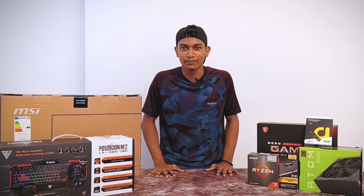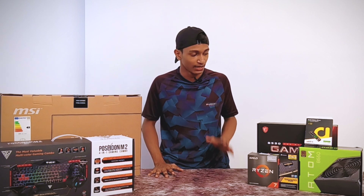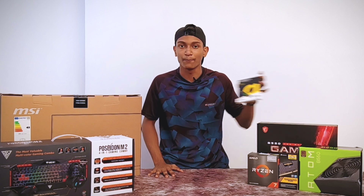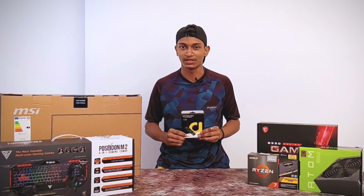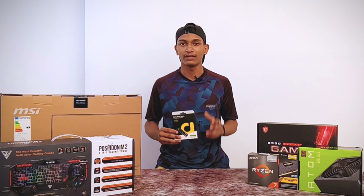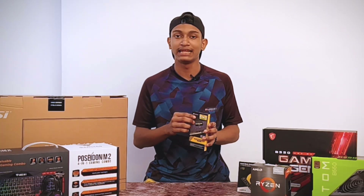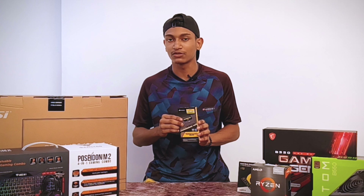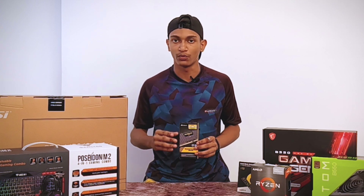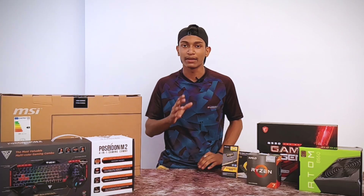These are the brand new parts to use. The main parts include the M.2 1TB SSD and RAM.